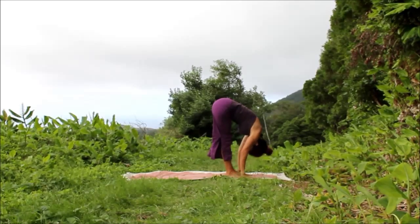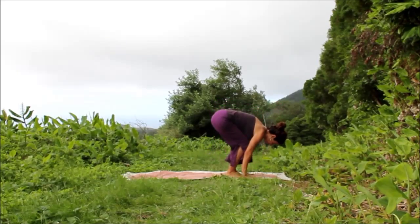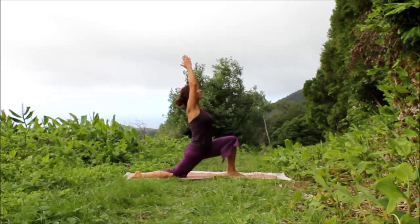Inhale, spine ripples, Ardha Uttanasana. Exhale, bend your knees, step your right leg back, lower the back knee down. Inhale, circle the arms, come into a supported crescent lunge.